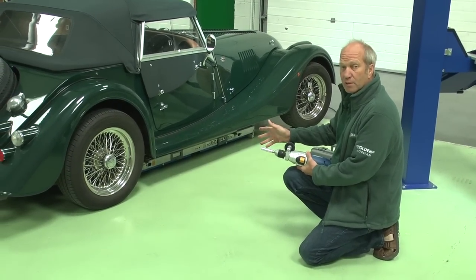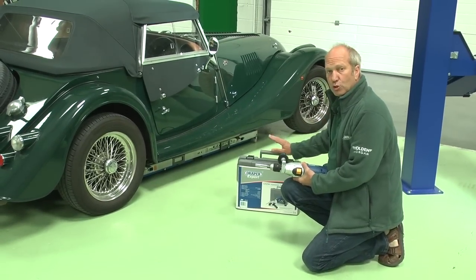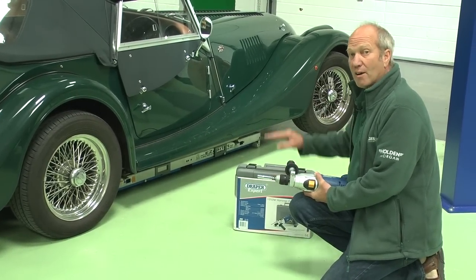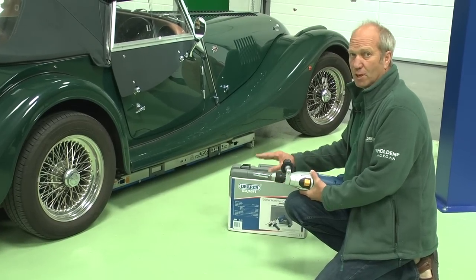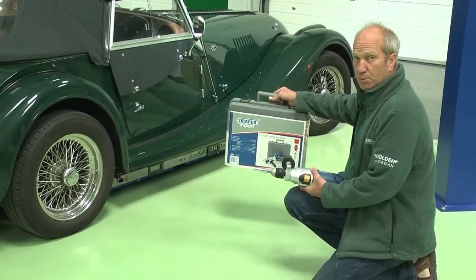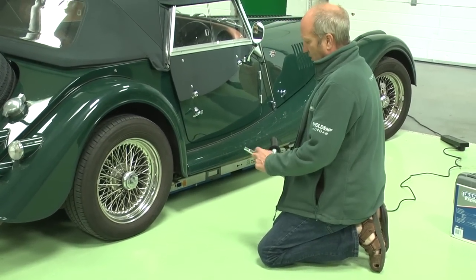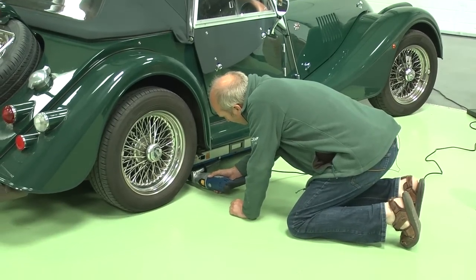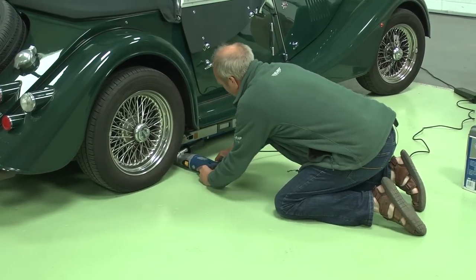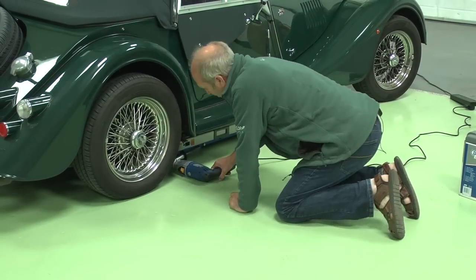We've used this with conventional drill drivers and you really need a fairly good quality, high-powered, variable speed drill, because you've got to power it up and power it down — so it needs to be variable speed in both directions. We've chosen this one, which is available separately on our website. The easy lift comes with the necessary bits on the end, there's a simple connection here, and away we go.